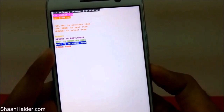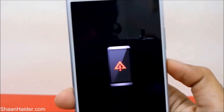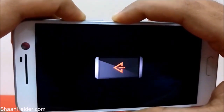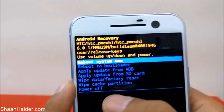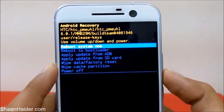Press the Power key to select 'Boot to Recovery Mode.' The device will reboot once again and an exclamation mark will appear on the screen. Now press and hold the Power key, then press the Volume Up key and release it. The recovery menu will appear and you'll find the 'Wipe Data / Factory Reset' option available.